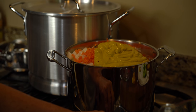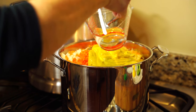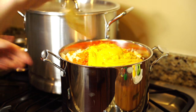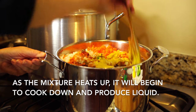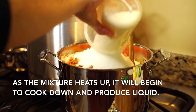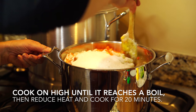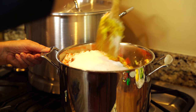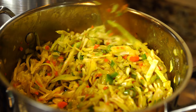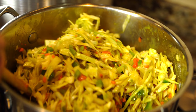I'm going to go ahead and light my fire — one cup of vinegar and three cups of sugar. As you can see, it cooks down fast. I'm just making sure that I don't scorch it on the bottom. Don't burn it — burnt cabbage is not good.